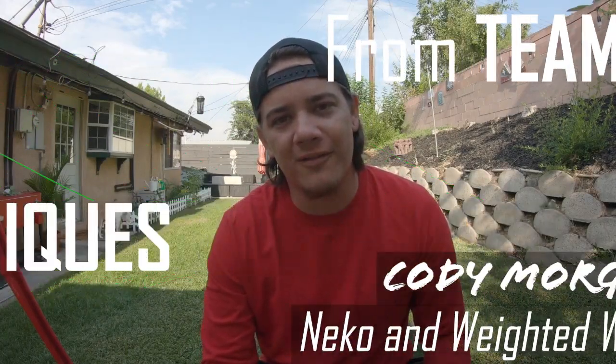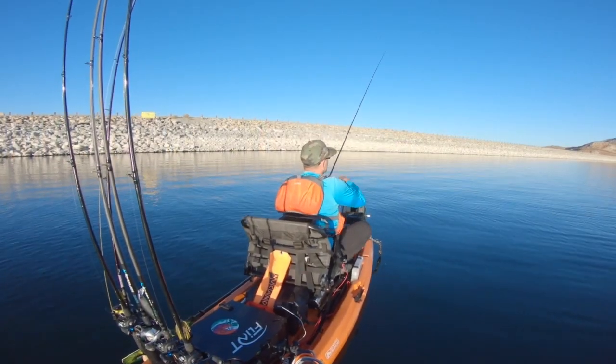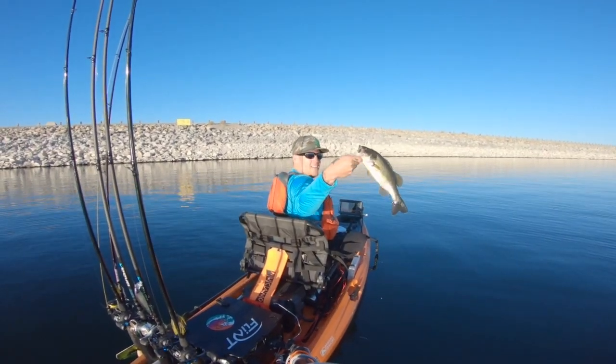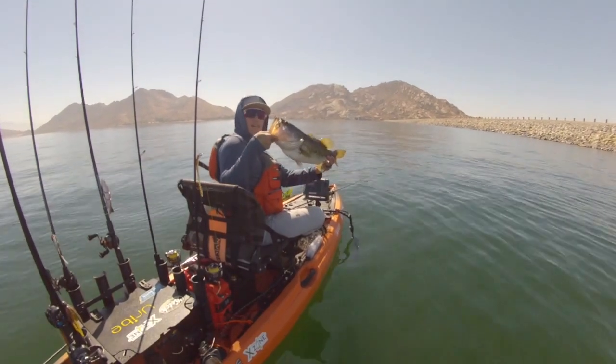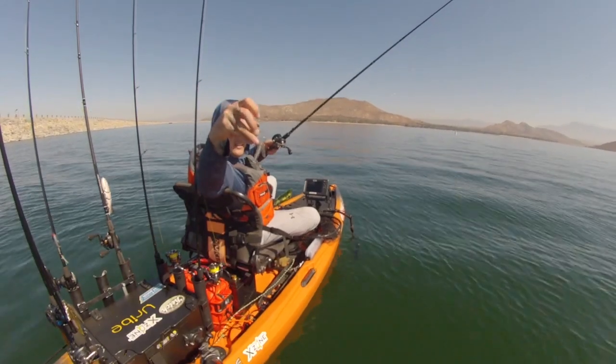What is up everybody, Cody Morgan here for Team New Canoe. Today I want to talk to you about a couple of finesse worm presentations that I use during the summer. I can fish them deep, I can fish them shallow, but we're gonna talk about the Nikko rig and the weighted Wacky Senko. Let's jump right into it.